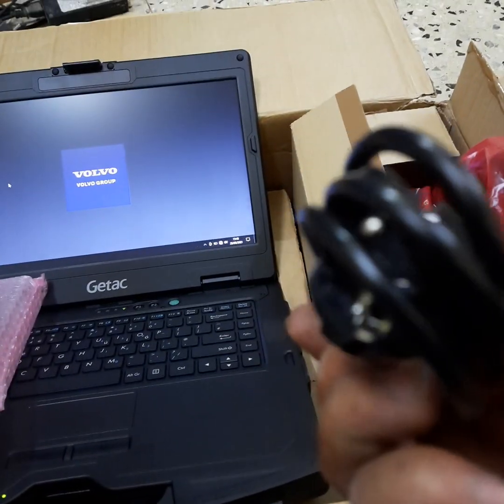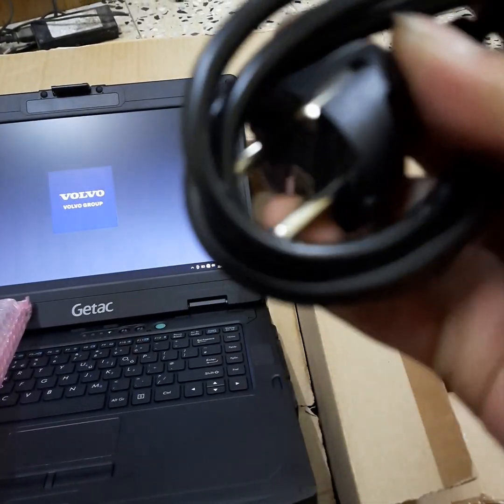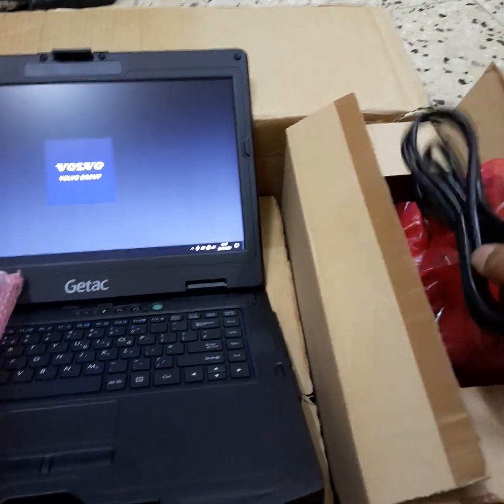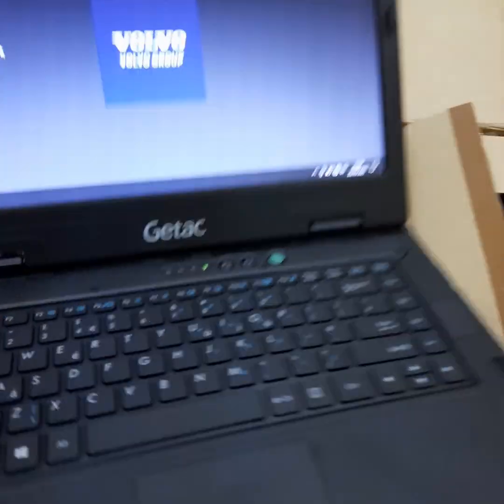Here is the charger for the AC outlet. Let's try to open the software now.